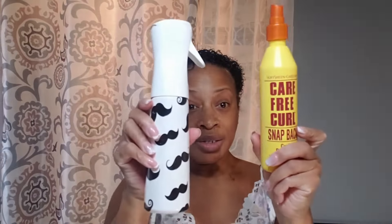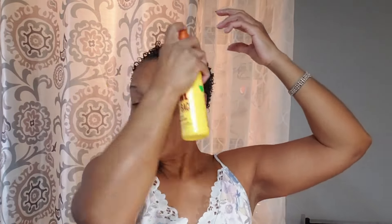I am going to apply Snapback. The reason why I'm going to use Snapback today is because I want you to see how it's going to work by itself. This is a really good product guys because it seals in any previous moisture that you had on your hair. Now I'm just putting this all over my hair.